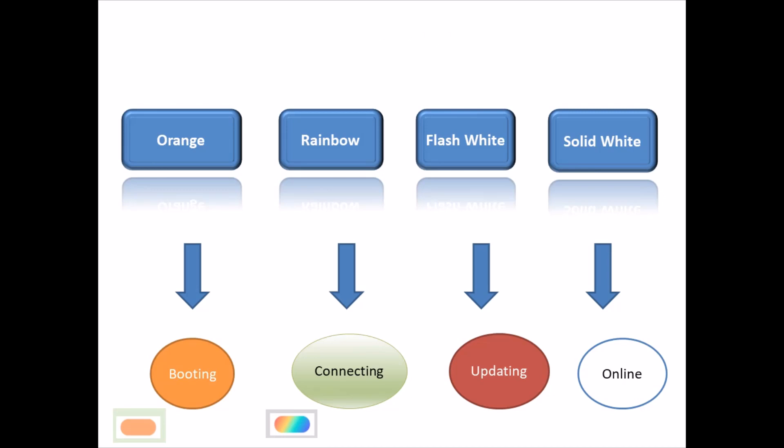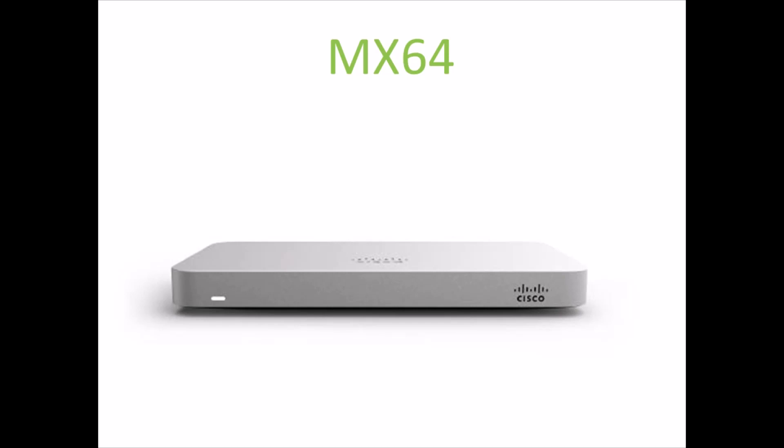This is the configuration key complete. The device is up and running. For example, the MX64 box on the front panel — once the light is stable white, the device is up and running.